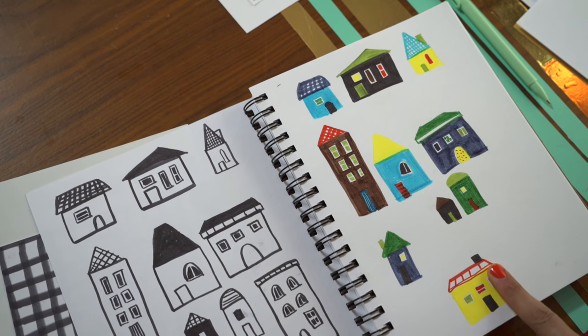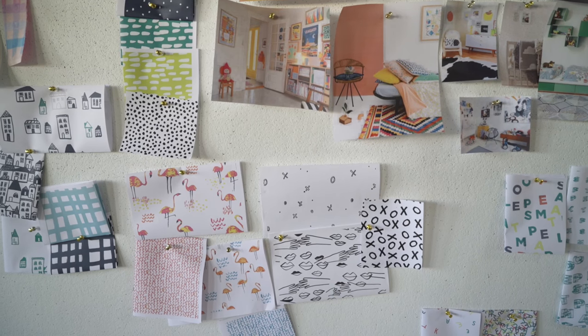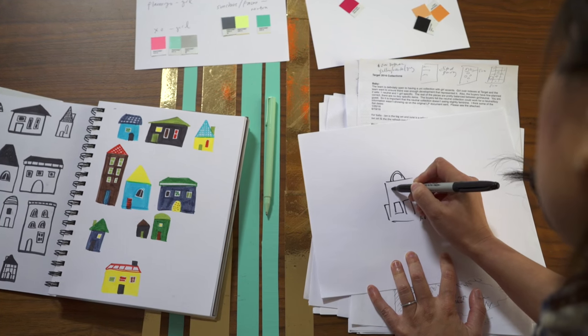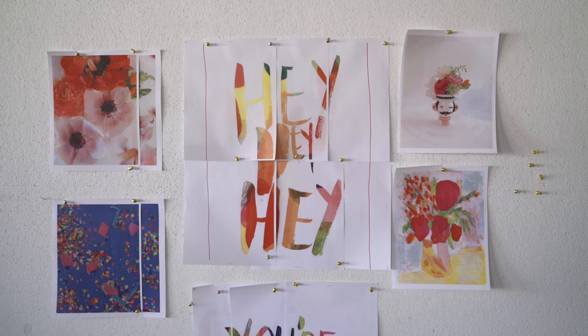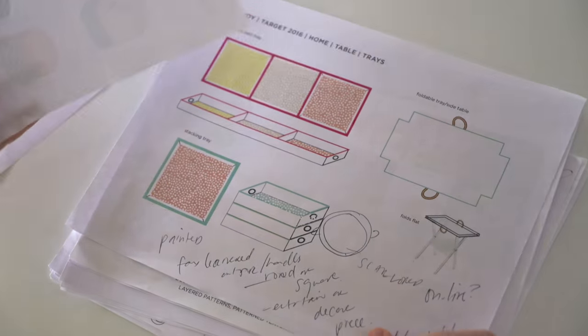From there I choose a color palette and we draw a ton of patterns based on the mood board and the themes I want to focus on for each season. Once we narrow down all the colors and patterns, I'll sketch them out onto paper and Angie draws them in Illustrator as flat 2D drawings, applies the colors and patterns we discussed, and then we specify the materials, size, and any other details of the item.